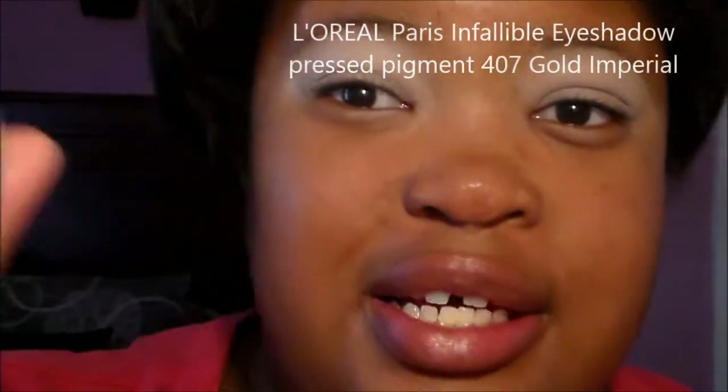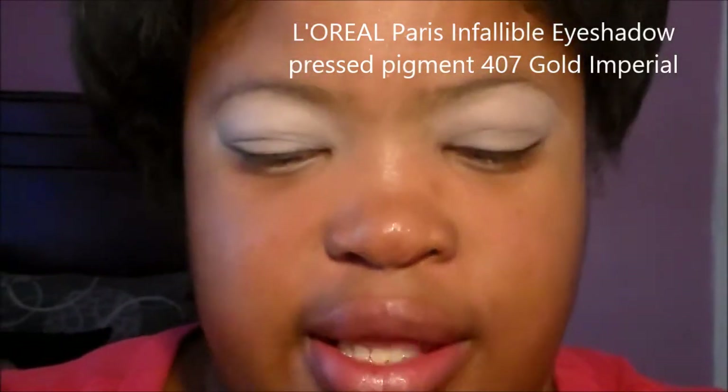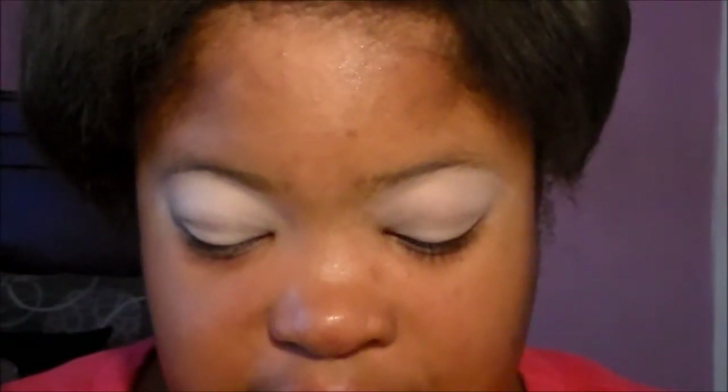We're going to take the L'Oreal Infallible Eyeshadow in shade 407 Gold and Pearl — just a pretty gold — and apply this to our lid. This is just a gorgeous shade. Half Baked from the original Naked palette is a perfect dupe for this. So we're going to take a flat shader brush and apply this color to the lid.